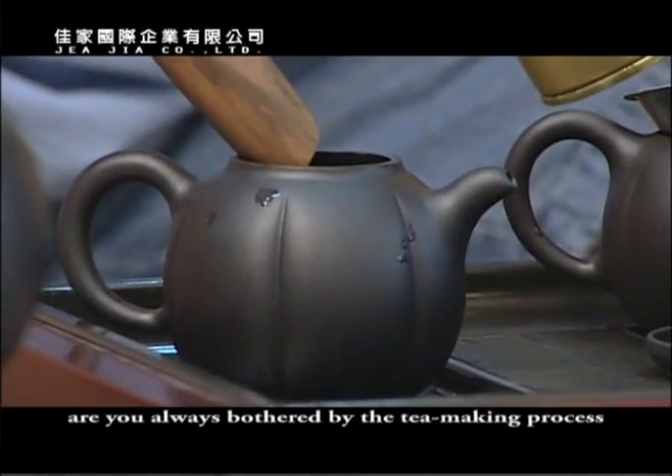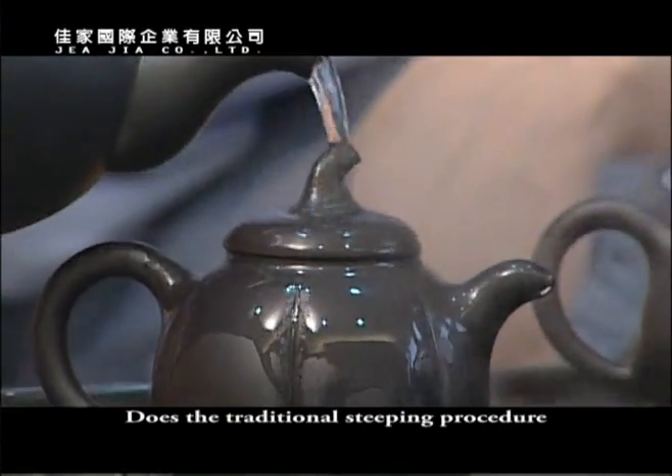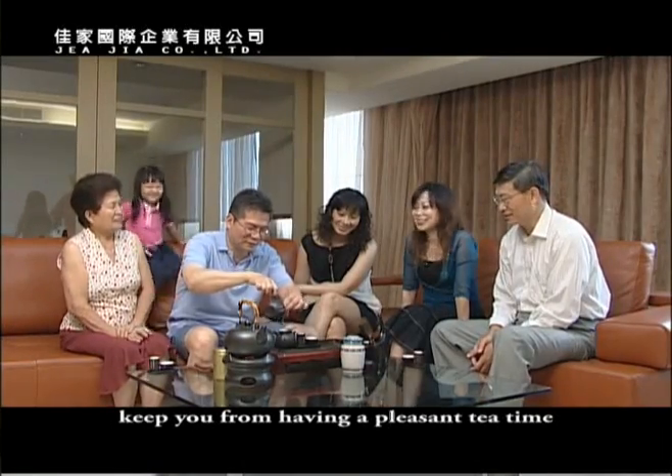As a tea lover, are you bothered by the traditional tea making process? Does the traditional steeping procedure keep you from having a pleasant tea time?